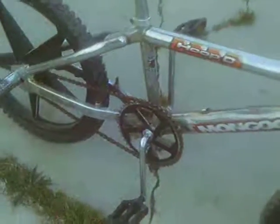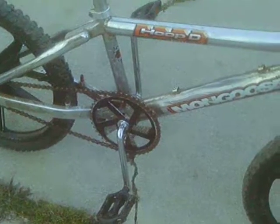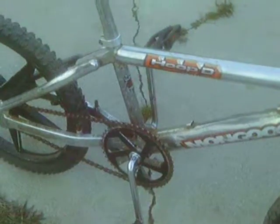I'm trying to find another diamond plate sprocket like this one for this bike. Hopefully it comes along soon — if we're lucky.